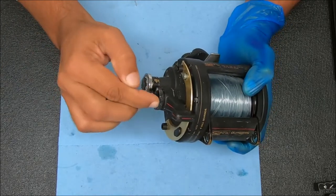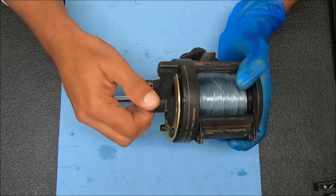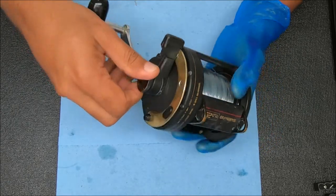The first thing we're going to do is pop this off. Now obviously, since it's not disengaging, we're going to kind of break the rules to get this off. But we have to take it off either way, so let's get started.